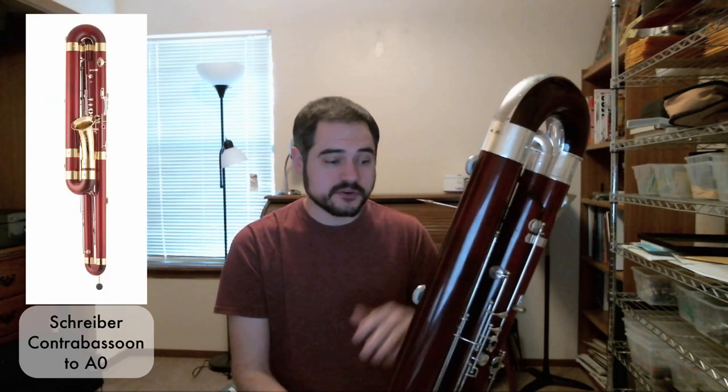The situation on the contrabassoon is quite similar. The regular range of the contrabassoon is down to Bb — written Bb1, but it sounds an octave lower, so Bb0. That holds true for the large majority of modern instruments, especially in the United States. In Europe, it's a little bit easier to find instruments that are built down to A0.